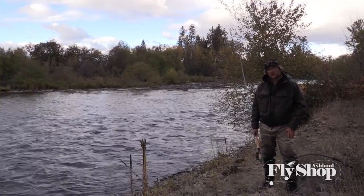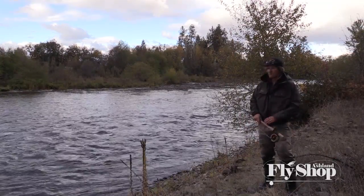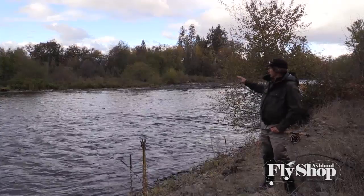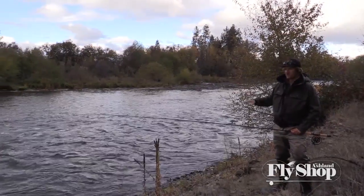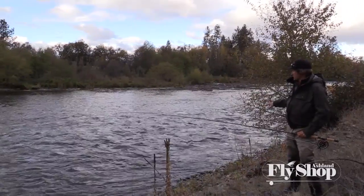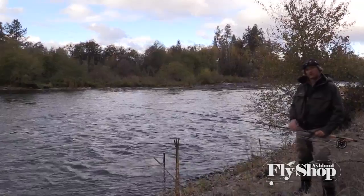Welcome back to Spade Fishing with John. This particular spot — I typically at higher flows fish from the other side, and that's kind of more instinctual. It's a little counterintuitive to fish from this side, but at low flows, that's the program.